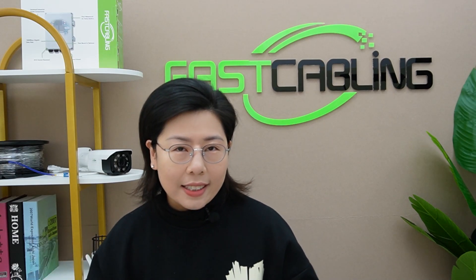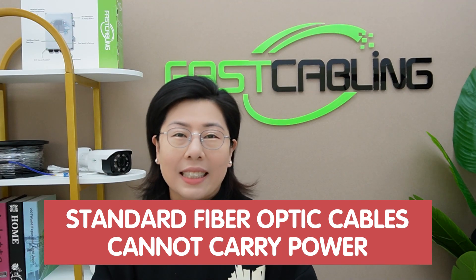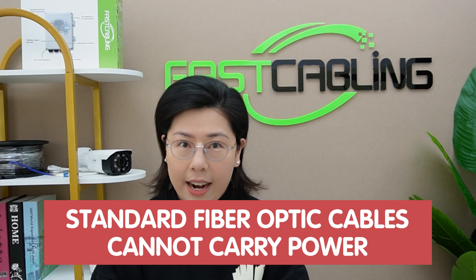In a long distance setup, a standard fiber optic cable, which is a champion at transmitting data, cannot carry power.